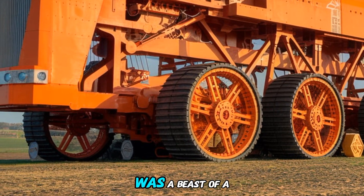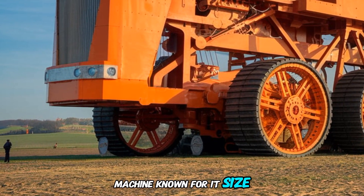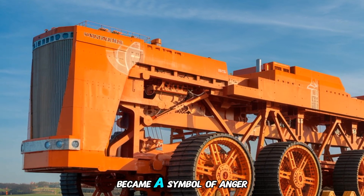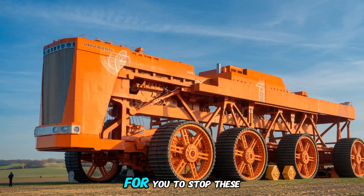The original Chamberlain 40K was a beast of a machine, known for its size, strength, and reliability in the fields. It became a symbol of agricultural innovation during its time.